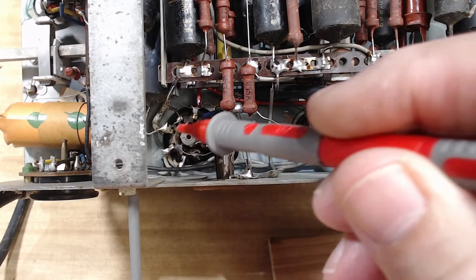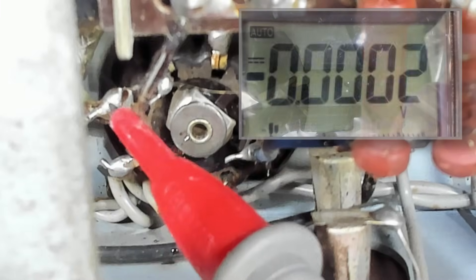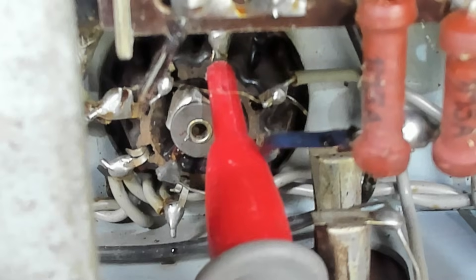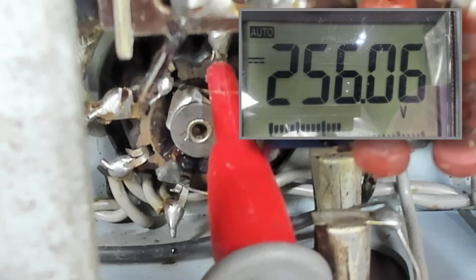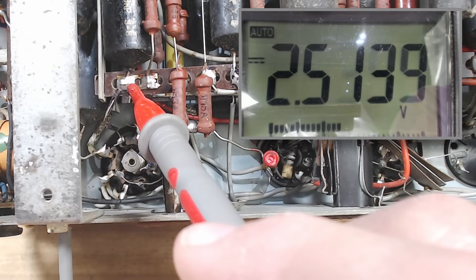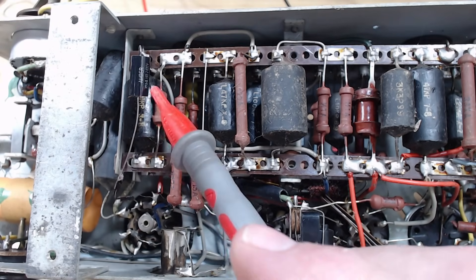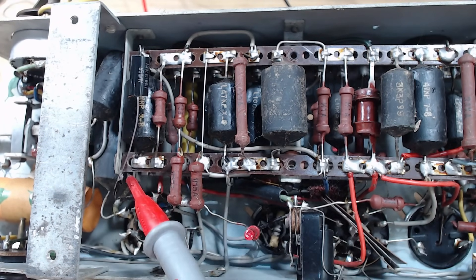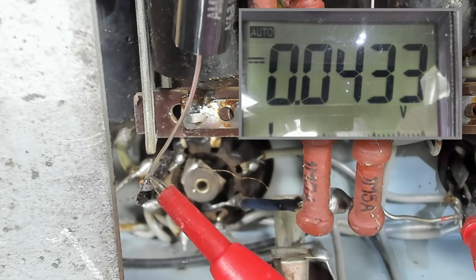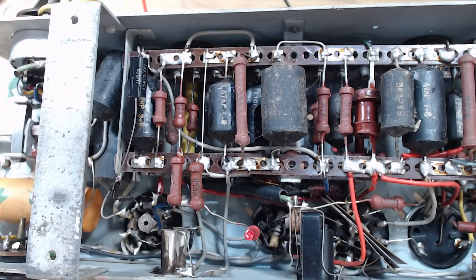I've flipped it over with power on, warmed up for about 30 seconds. The plate of the output valve reads 285 volts, and the screen grid reads 2 volts. The grid is measuring 2.6 volts — that's leaking. I've tacked a 0.01 capacitor in to replace the coupling capacitor and the voltage is now down to zero. It's not making any noise — I would think that valve is cooked.